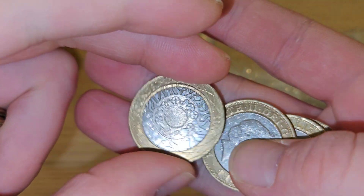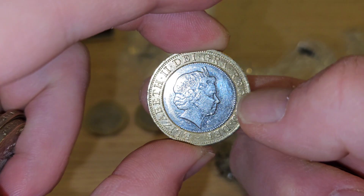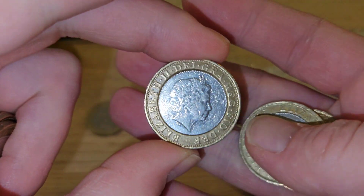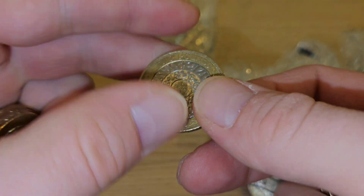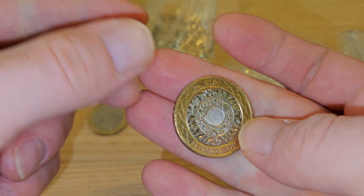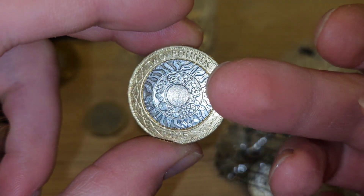Shiny 2013, 2011, 2011, 2003, shiny, shiny 15s.